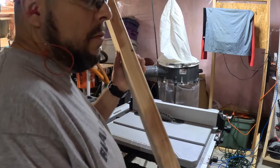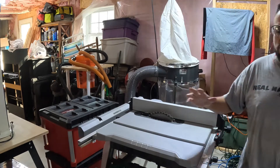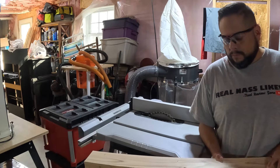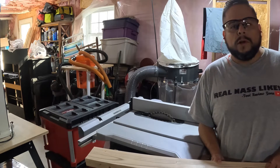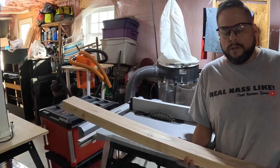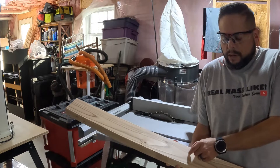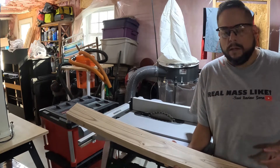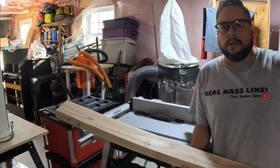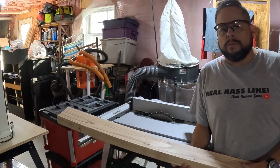We have all the legs made and now we're going to build the frame for the upper and lower shelves. Instead of buying 2x3s, I'm just going to split 2x4s in half and build the frame using half of the 2x4s. I'm going to do that for both the top and the bottom shelving.